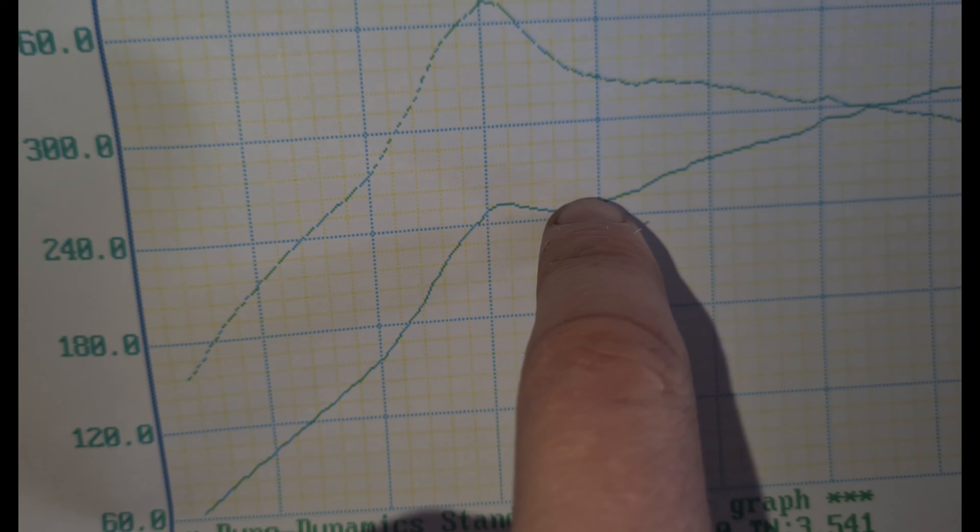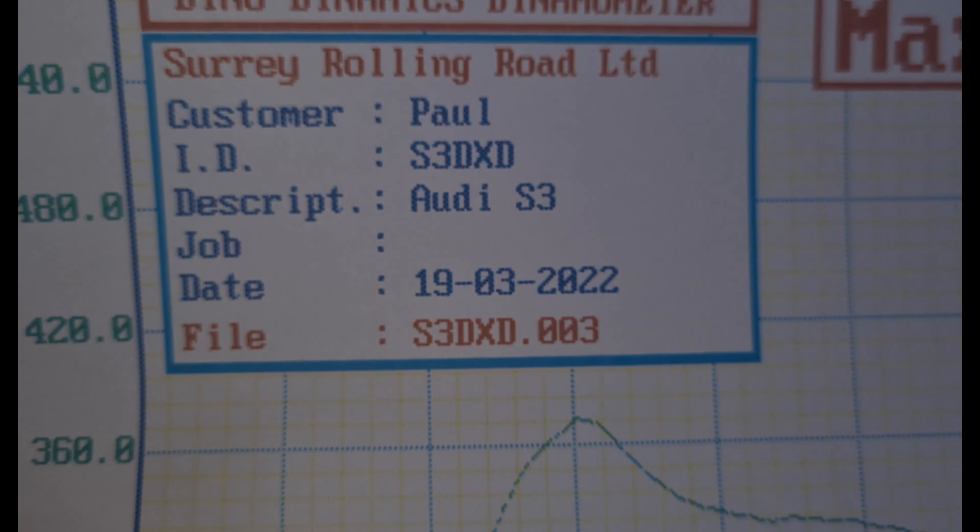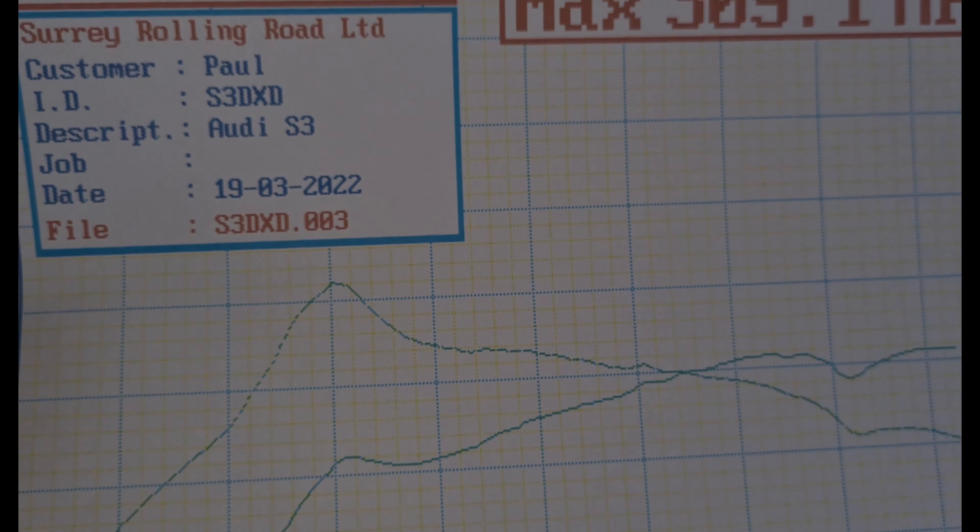Right there — when it comes down and then starts to go back up again — that's the reason it's doing that. It's over-boosting, so we need to get that sorted out because it's not great. You can see where it spikes when it's over-boosting, going to 370 foot-pounds of torque, which is way too much for this car with a stock intake and everything. That is an eventful session.